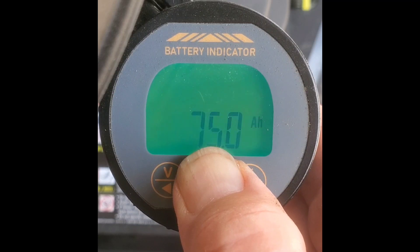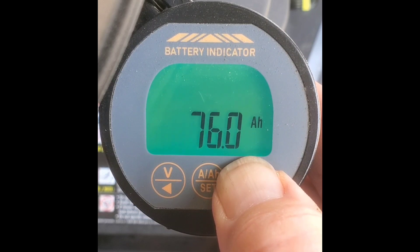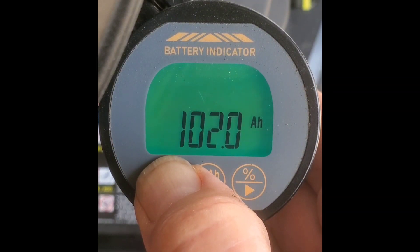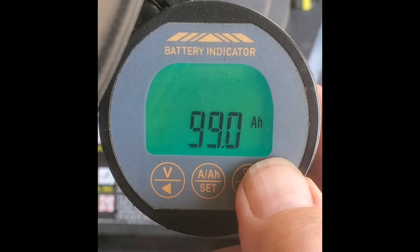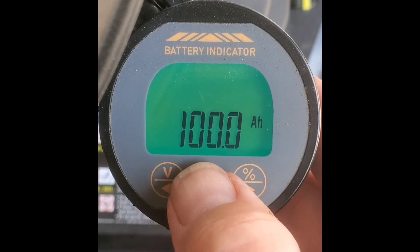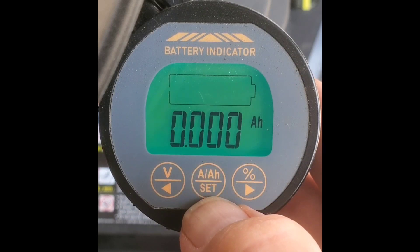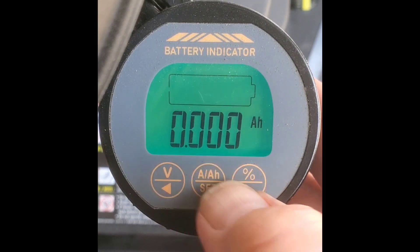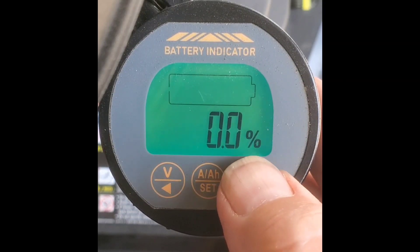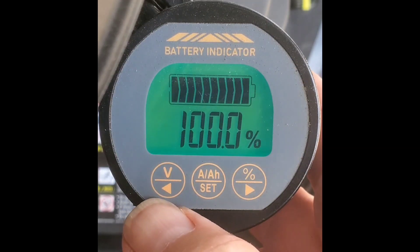Hold the amp hour button for three seconds. Set your amp hours to match your battery. Hold the amp hour button again, then push the percentage button. Hold the percentage button and your gauge is set up.